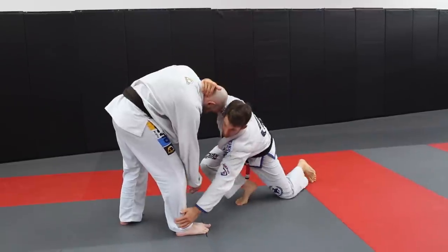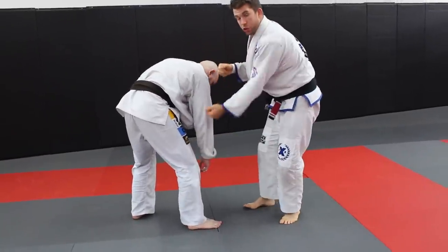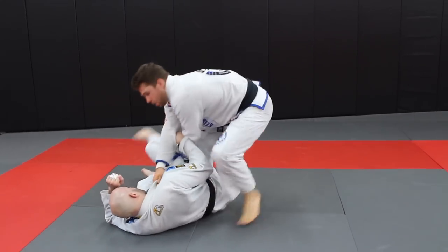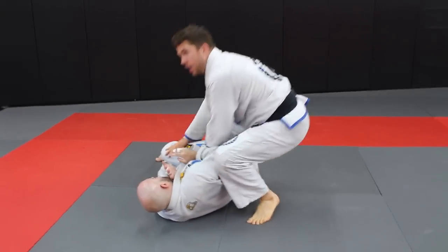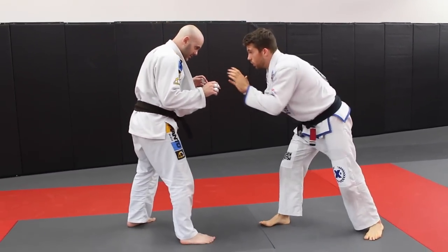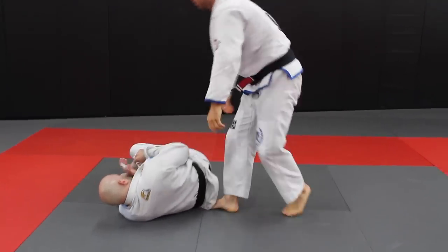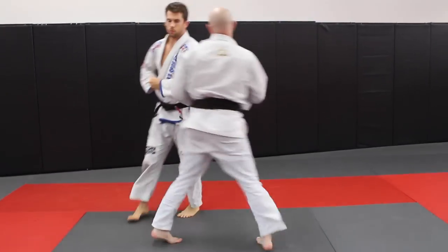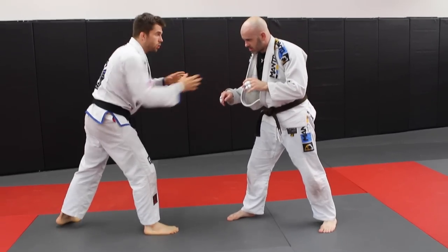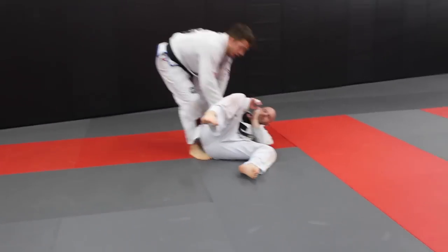This is similar to the ankle pick where we keep the hand close so that the ankle is nearby. From here, grab the knee and drive — as you drive, push the knee in and push the collar out, boom. The idea is that as soon as we take the guy down, we're getting the guard pass, instead of taking him down and ending up inside his guard, which isn't a good position. So: stance, one, two, three, snap down, step, push, and get your guard pass.